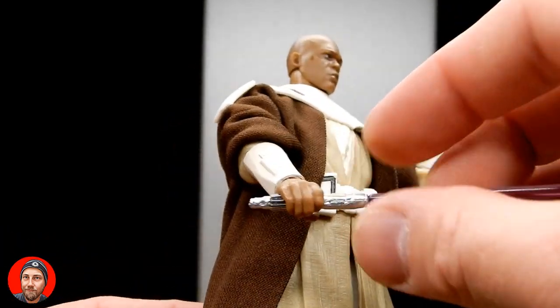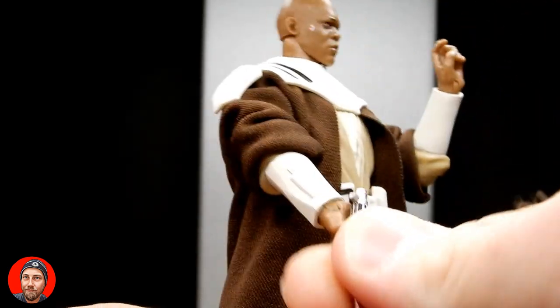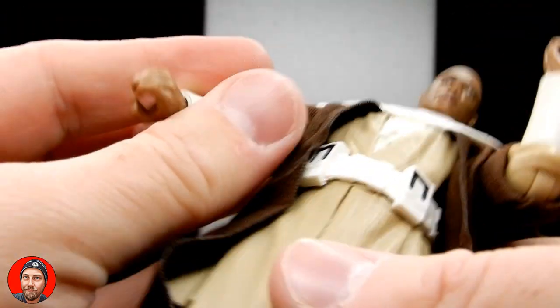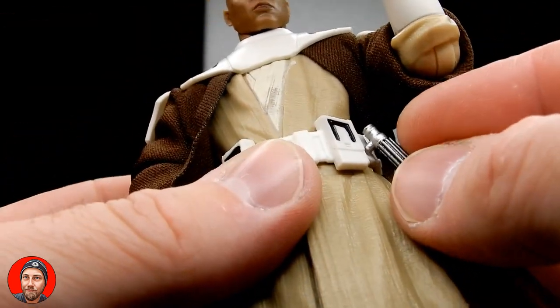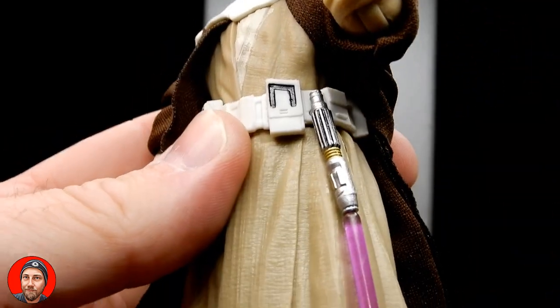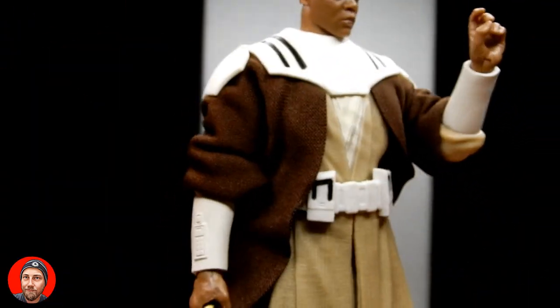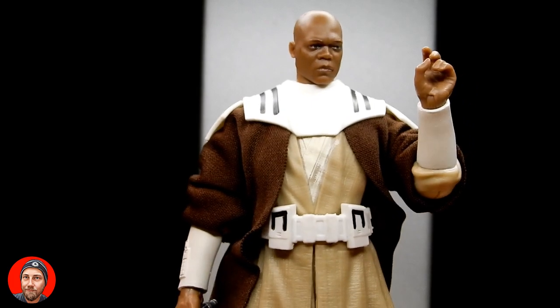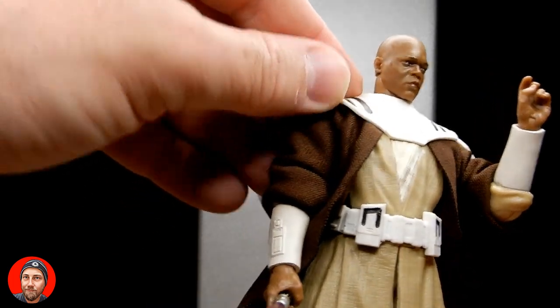He does come with a lightsaber, which is cool. The blade can be removed. And obviously there's some new tooling on the belt — which may have been on the Obi-Wan, I can't remember — but there is a peg hole so the lightsaber hilt can slot in on the side there. Obviously having the lightsaber lit on there will burn a hole straight through his pocket, so no more loose change for Mace. I like the way the soft goods robe is sort of tucked under there — that looks good.